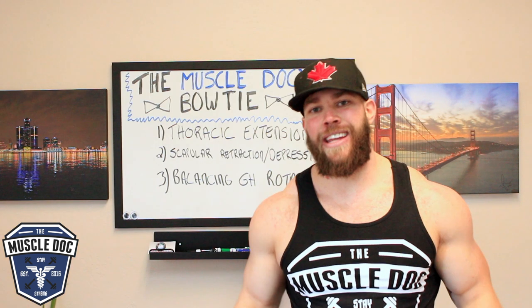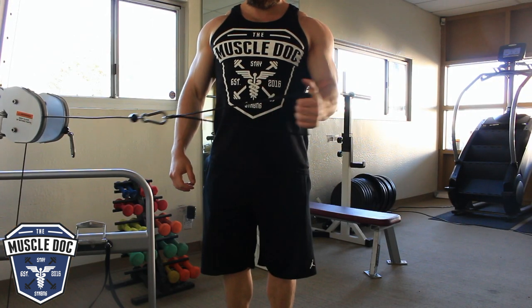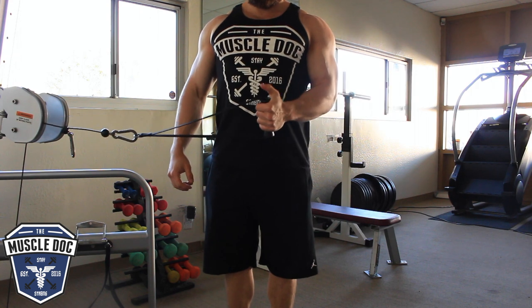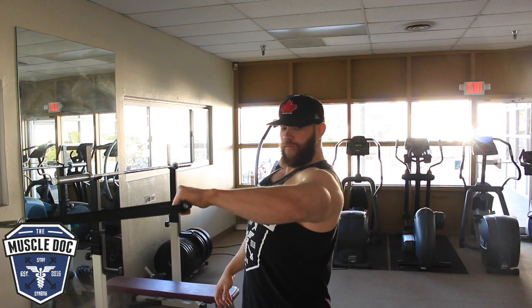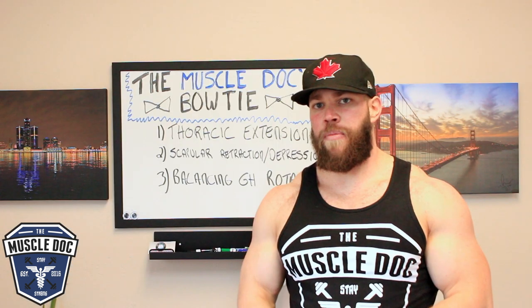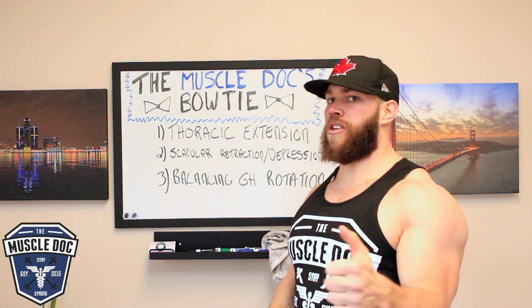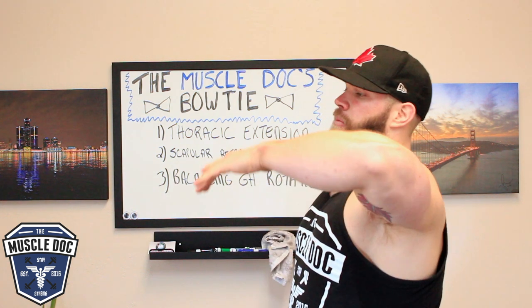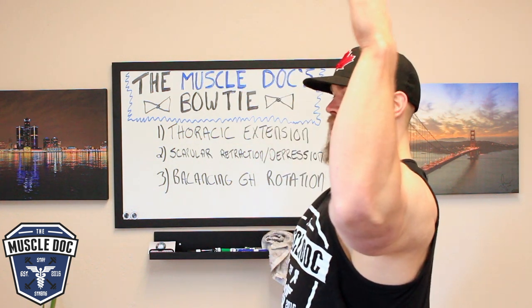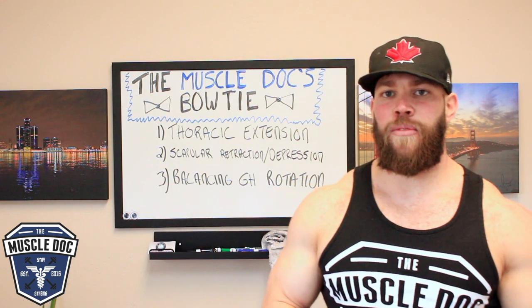And then lastly, strengthening the external rotators — infraspinatus and teres minor specifically. You're going to use two different joint positions to externally rotate. Arm pinned to the side first, externally rotate — focus not on extending the wrist but just externally rotating the shoulder. And then second, elbow at 90 degrees, 30 degrees flexion, externally rotate from there. It's 12 to 15 reps each. Go through this cycle a few times before you train.